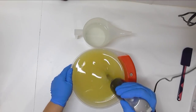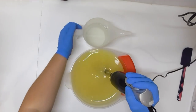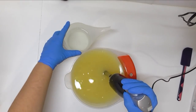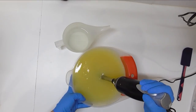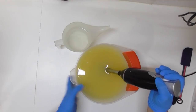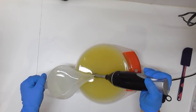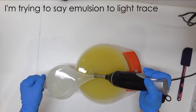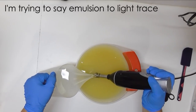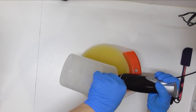Let's start this soap as we always do. In this bucket I have my oils which have come down to room temperature, and I have my lye water solution here as well. I'm going to pour my lye water down my stick blender just to stop any splash back, mix it up to a light emulsion, and then I'm going to split it out for the colors. Today we are going to do an in-the-pot swirl.